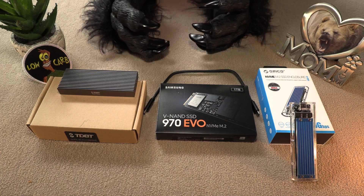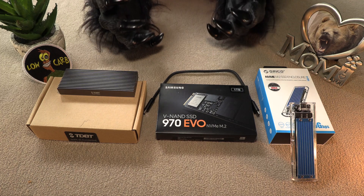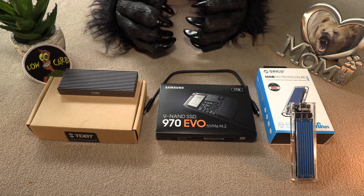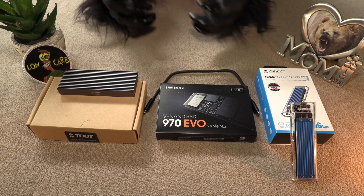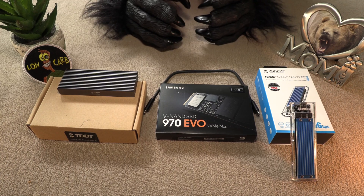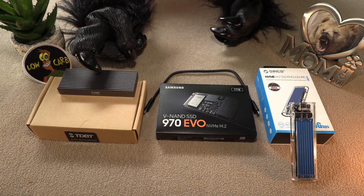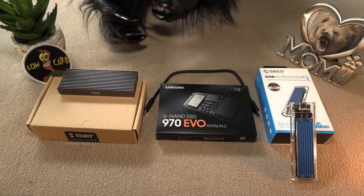Why did Bear do this? Well, he's trying to have an external storage solution that is very fast. If you've seen the Bigfoot Bill video that we just put up, most of that was done on this little unit here that had all the raw footage on there that Bear chopped up.